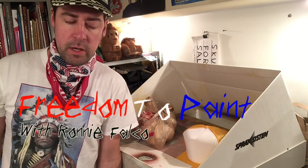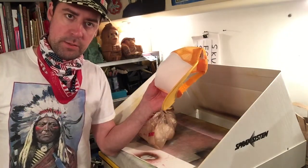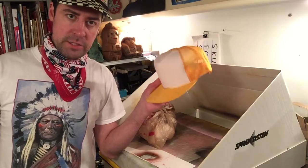Hey everybody, I'm in the studio today making Wonderdom hats. We launched our brand new Wonderdom website and now we're populating the shop with merchandise.